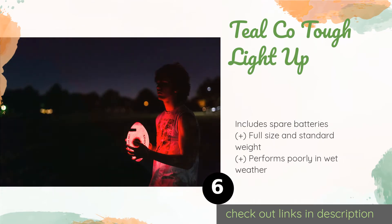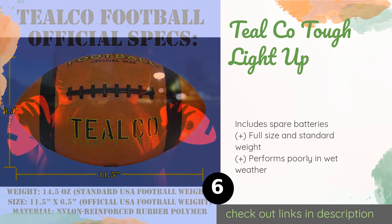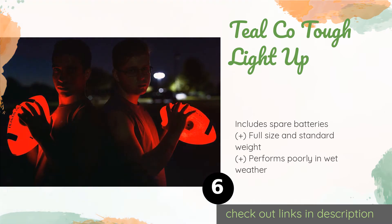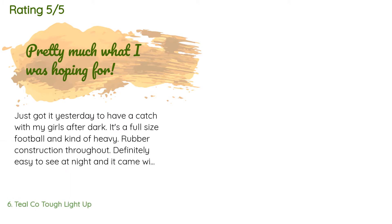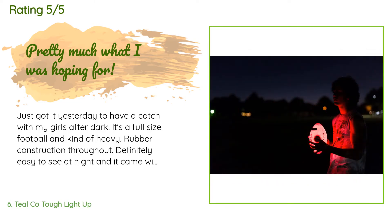The next product in our list is the Tealco Tough Light Up. Why let the sunset stop the fun? The Tealco Tough Light Up has bright LEDs built in which glow neon orange and make it easier to catch at night. The on/off button is recessed so you won't accidentally turn it off when throwing it in the dark. The price is approximately $20, with an average of 4.5 stars from more than 173 customer reviews.